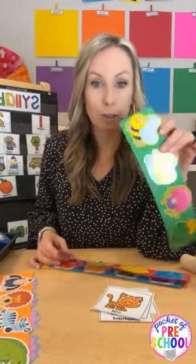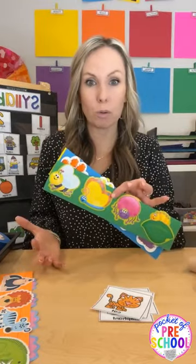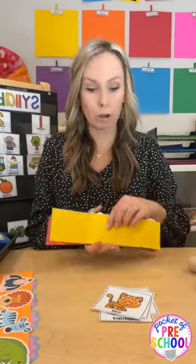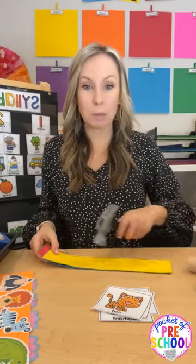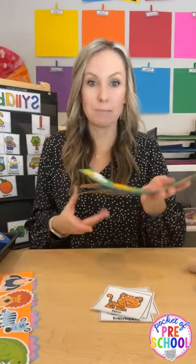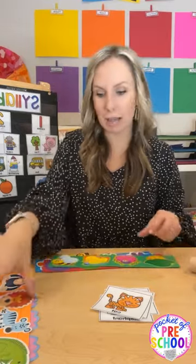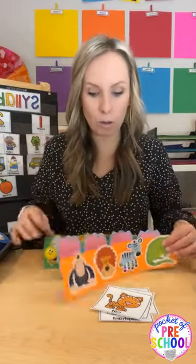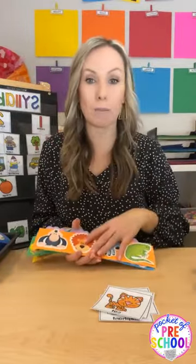Kids had so much fun using those syllable counter strips. You don't have to go out and buy these — they're at Dollar Tree, or you can use any bulletin board decorations or stickers on sentence strips. They would be so excited to see what they got. Reuse what you have and make your own little syllable counters.